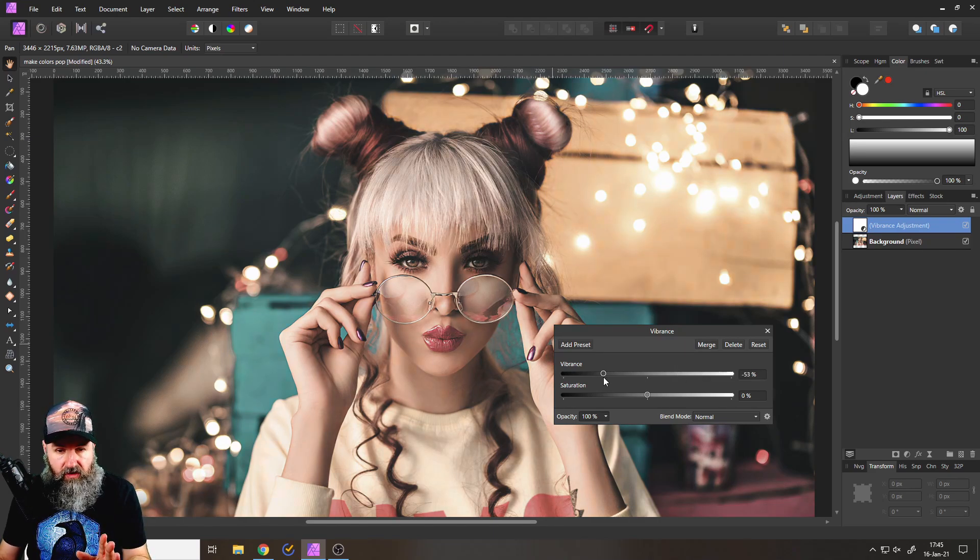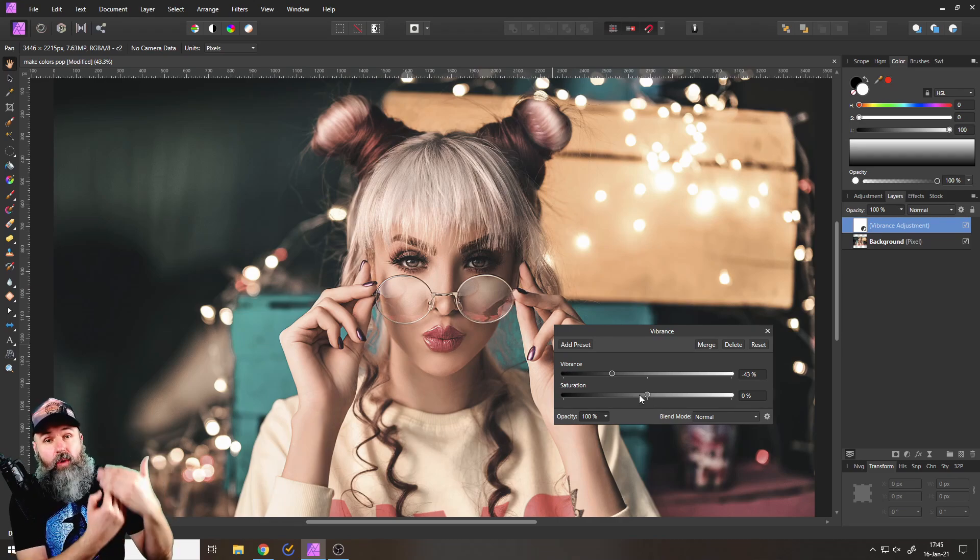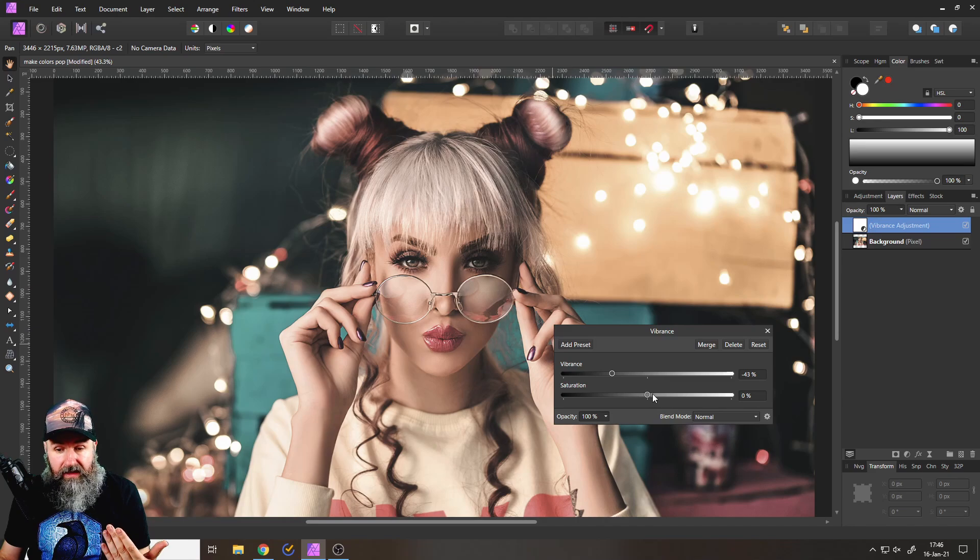One is vibrance, which will push up the colors but leave the skin colors intact. What we want to do is actually push the vibrance down to desaturate the skin colors and then push up saturation. Saturation pushes up all colors equally, so you can see when we push this up we get really nice intense colors while the skin colors actually stay in check.